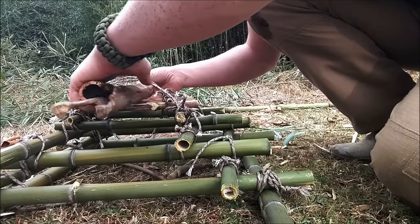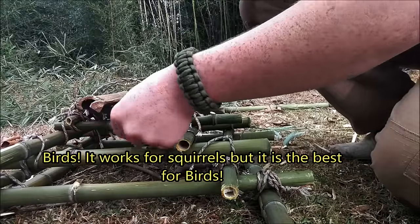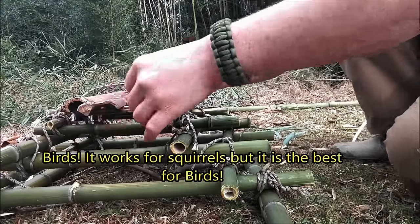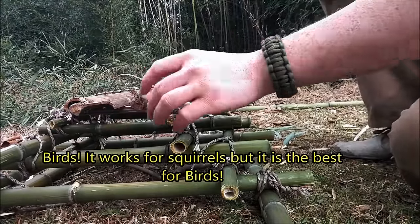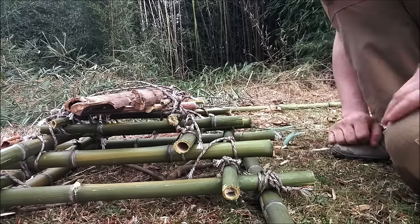You can use this trap to catch squirrels, birds, rabbits, all kinds of stuff, but it's the best for birds from what I've found. You're better off using a snare trap for rabbits. You can catch squirrels in here, but squirrels are really smart — they're easy to maneuver around so they can try to find ways out.